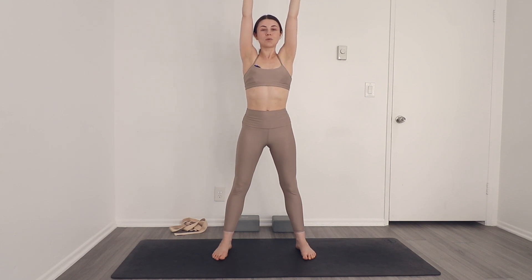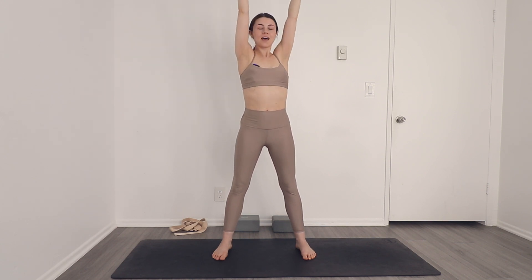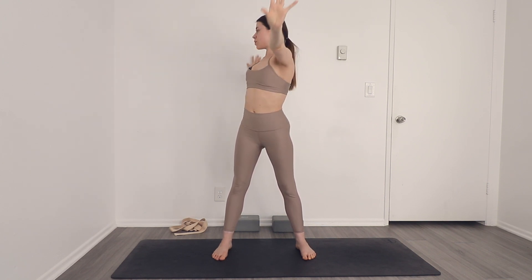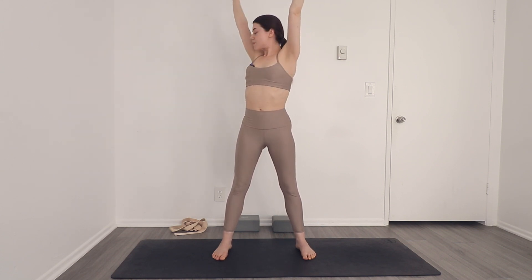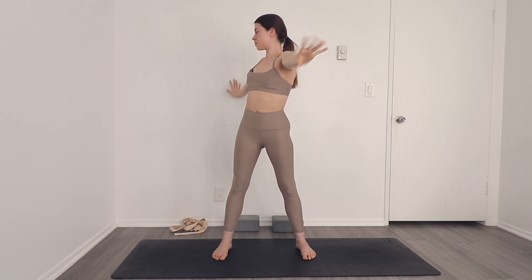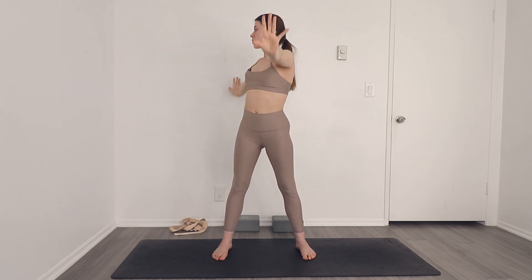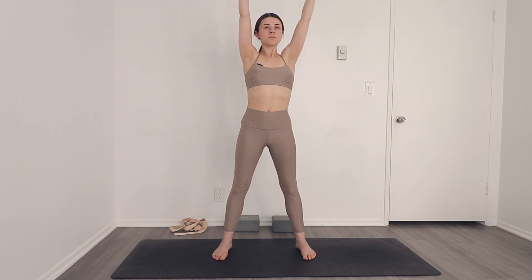Reach your arms all the way up and we're going to twist. Reach your arms up and over — your left arm comes forward as you twist over to the right. Inhale, reach the arms back up. Exhale, twist to the left. Reach up and twist, reach up and twist. Keep your hips facing the front throughout.